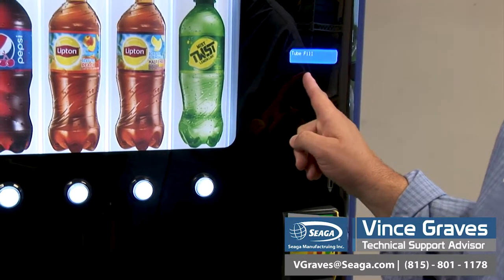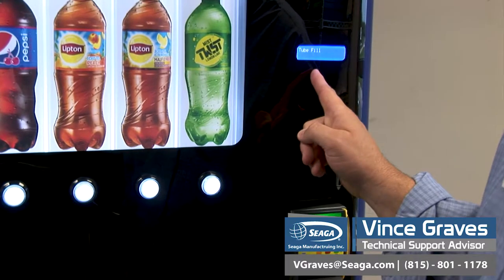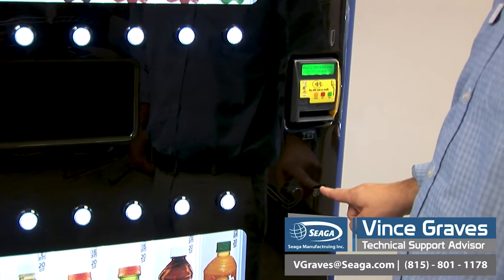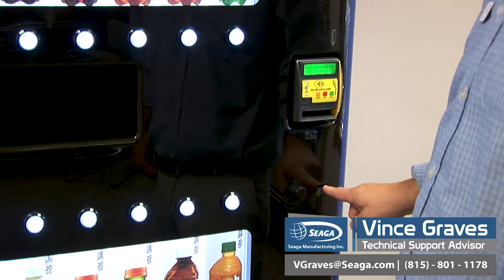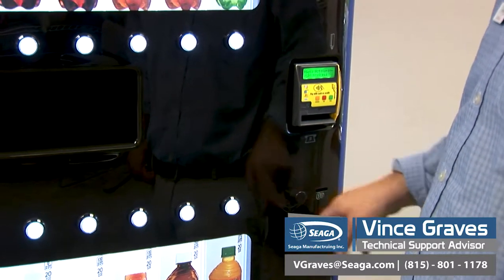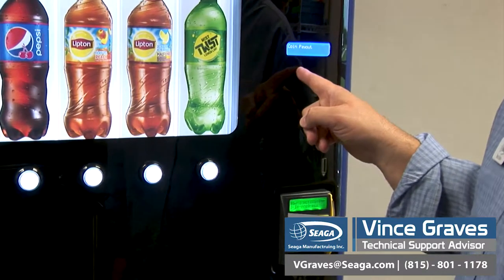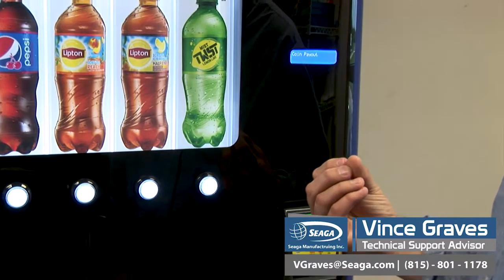Tube fill is the mode you'll need to be in when you want to prime your changer. You'll go into tube fill and enter your coins in the front of the machine, giving your control board the chance to get an accurate count of how much change is in your change machine. Coin payout is used to empty the coins in a particular tube.